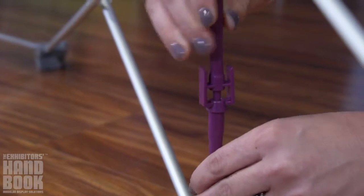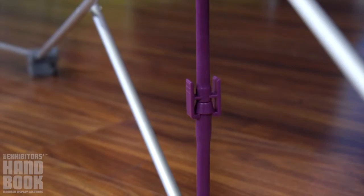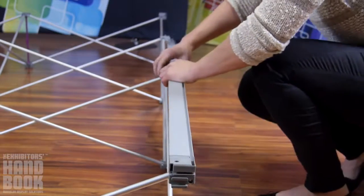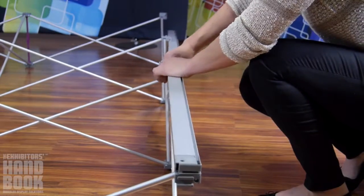If arms are not properly aligned, gently tug into place before pushing to lock. Assemble the bungee channel bars and slide them into the front face of the frame, starting with the left and right sides and moving to the top and bottom.